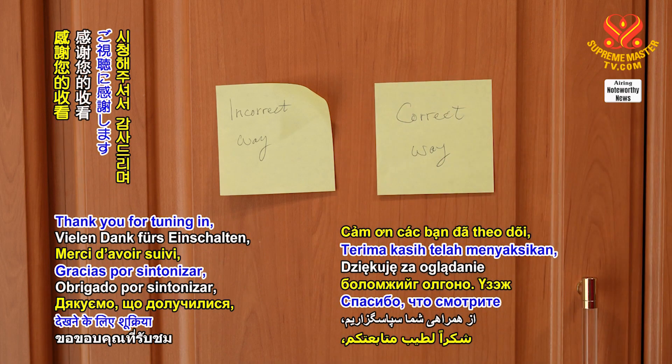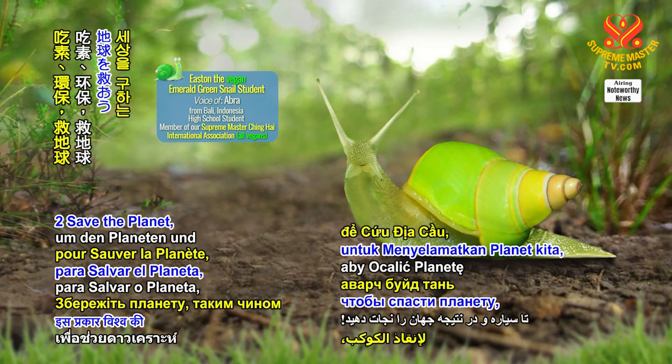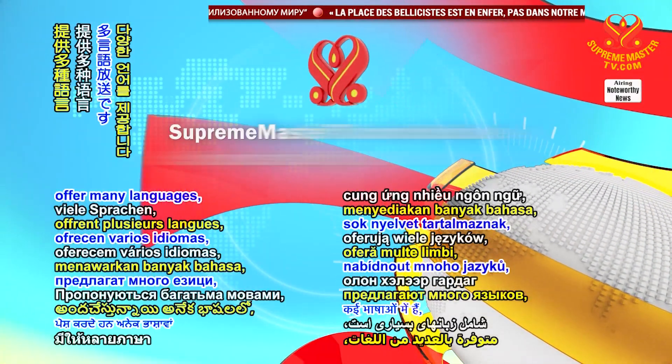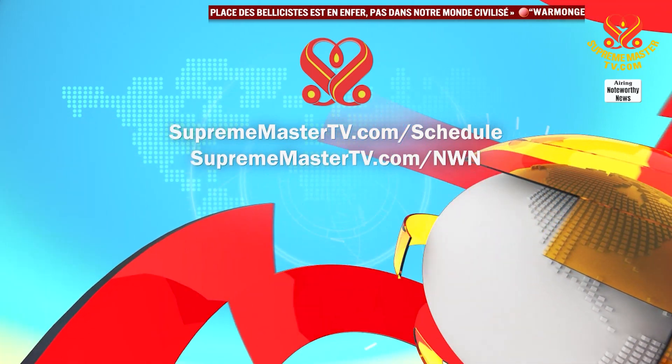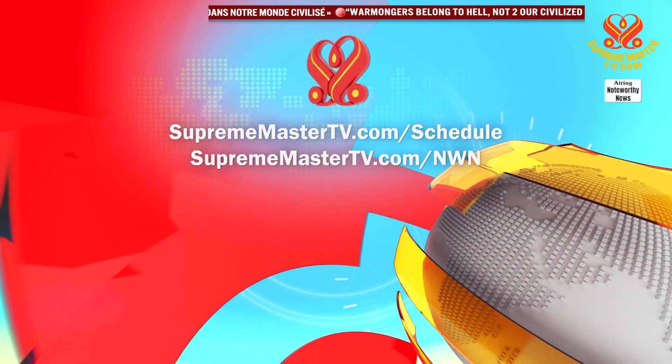Thank you for tuning in and love you for being veg and going green to save the planet, thus save the world. Our programs offer many languages. Please visit suprememastertv.com/schedule and suprememastertv.com/NWN.